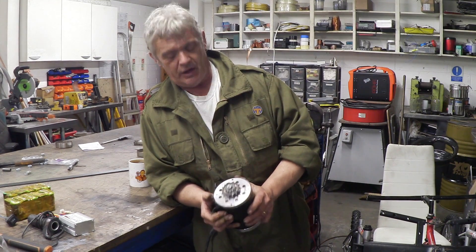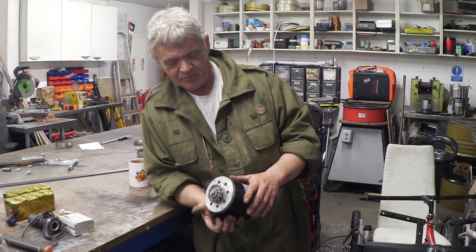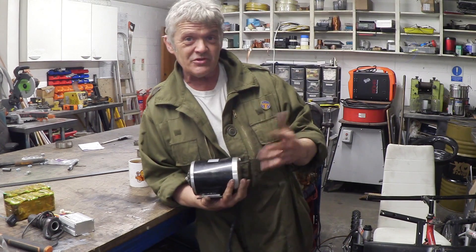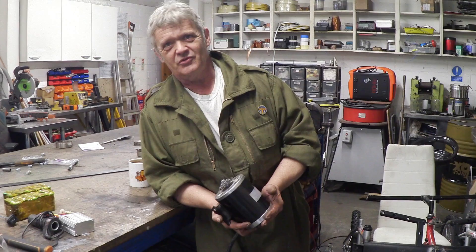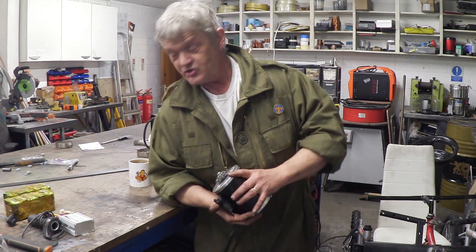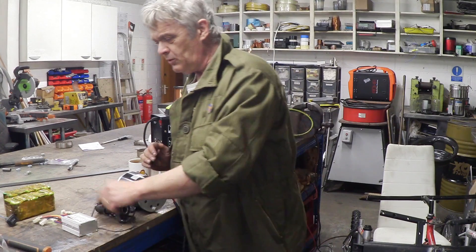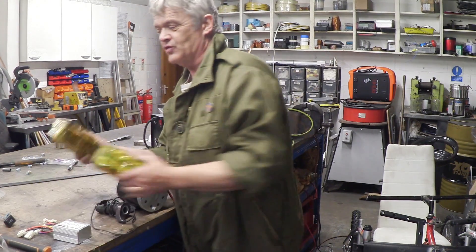Luke used it on his e-scooter. I actually bought two — he used one and this is the second one. I've been wanting to do something with it for ages and it was when I was in the store seeing how cheap those bikes were that it all came together. So we've got our motor, a throttle for speed control, and a speed controller.